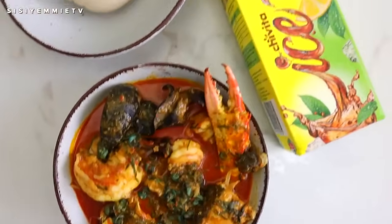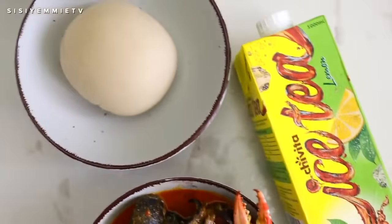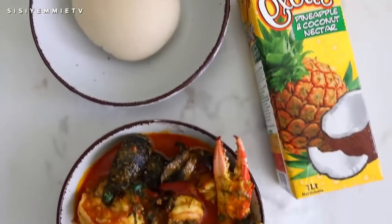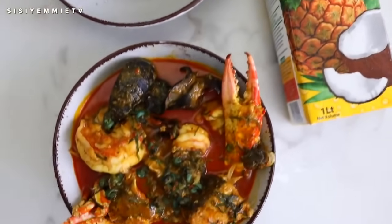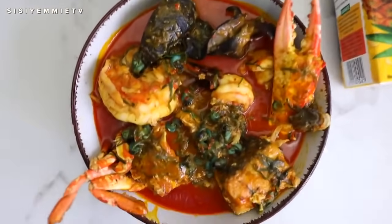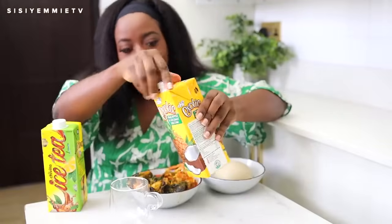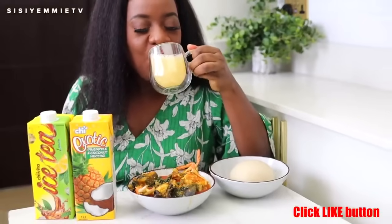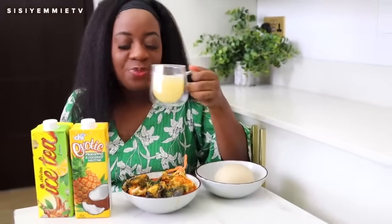Please give it a try — if you do, tag me on Facebook, Instagram, Twitter, YouTube. Tag Chivita on social media too; they would love to see what you pair with your Chivita. After spending time in the kitchen, I rewarded myself with this chilled Chi exotic pineapple and coconut nectar. I really, really like it.